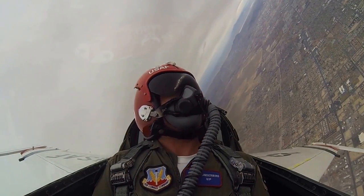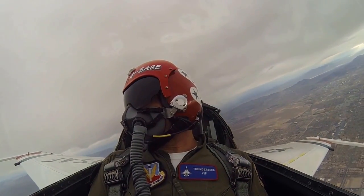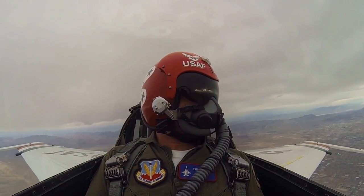Oh my God. That's the best thing I ever did in my life. Oh my God. We're leveling VFR at 8,500 for weather.